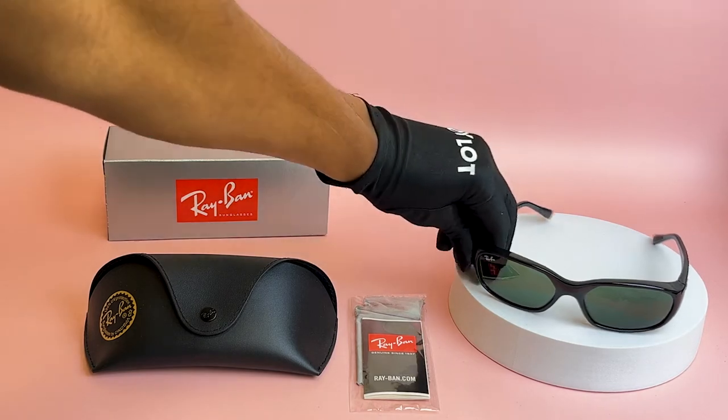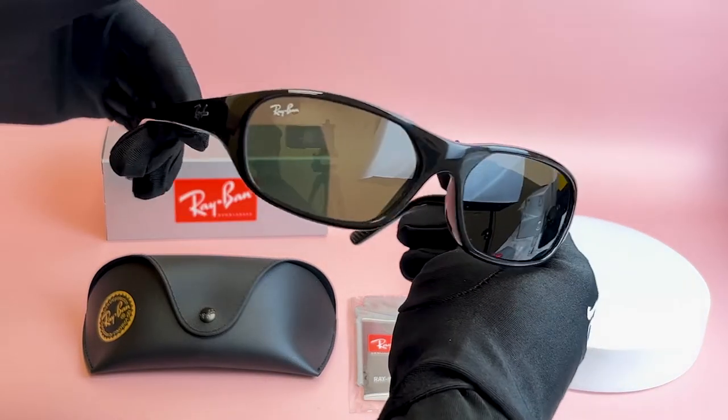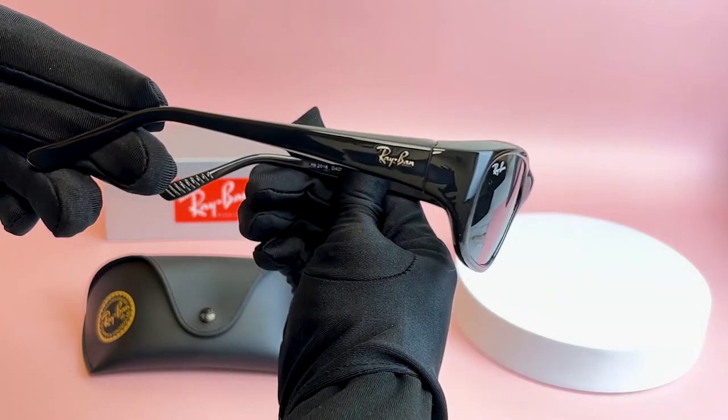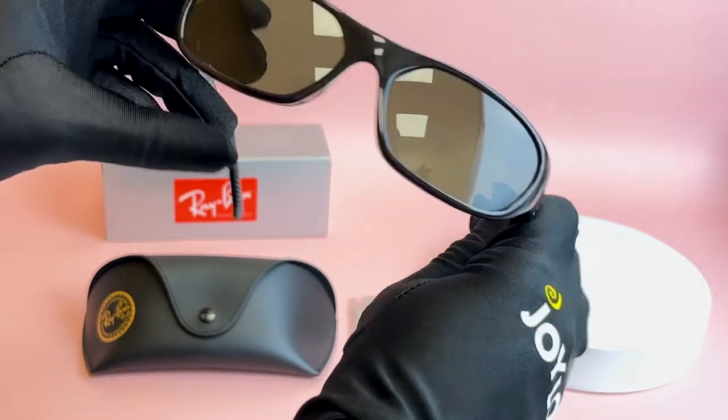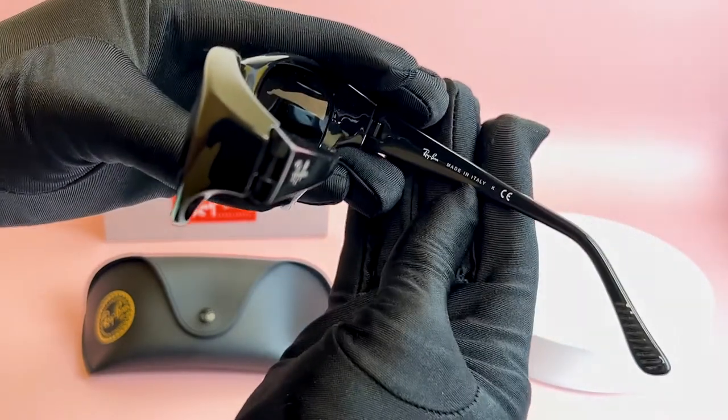The color of the frame is black and has a rectangular shape. For the lenses, they're green. On its temples, you'll see the Ray-Ban logo in silver, and it's made in Italy.